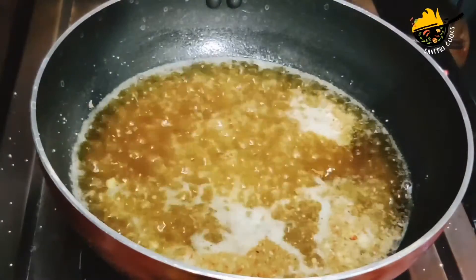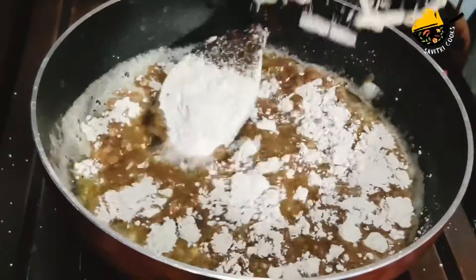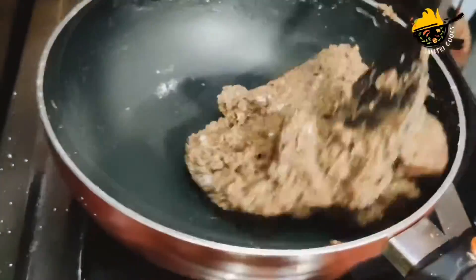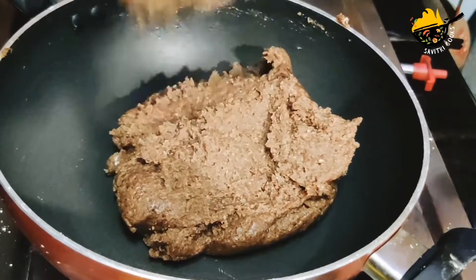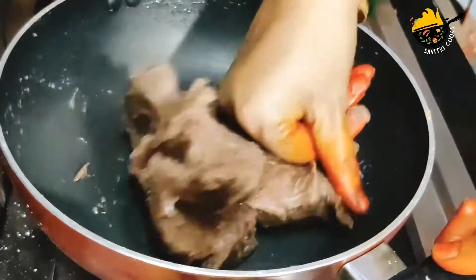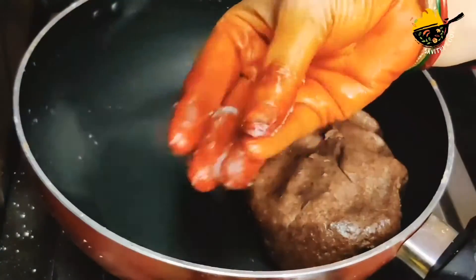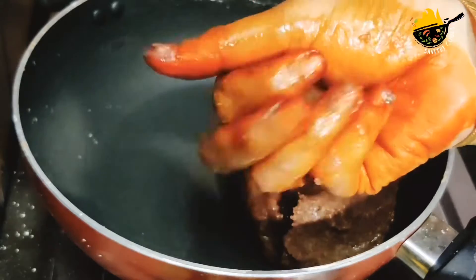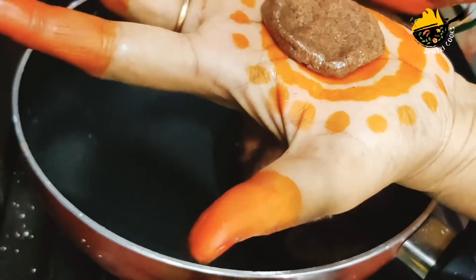We will add 1 cup of water in this bowl. If you have a bite, you will need to cut it off. After we cut a piece, if you like this, you will be able to make it a little bit more.